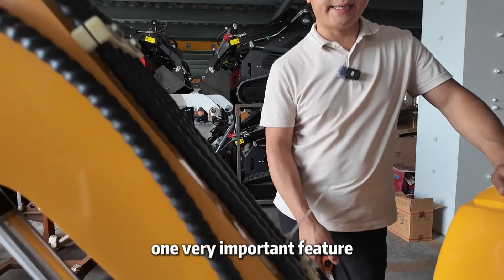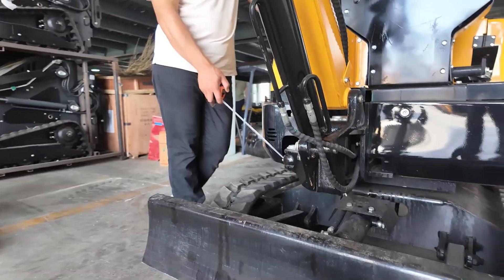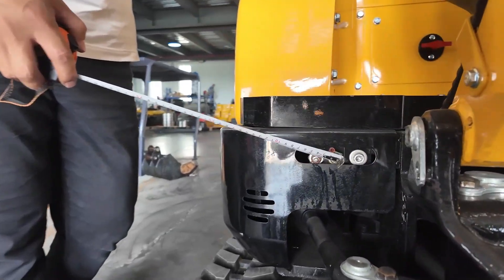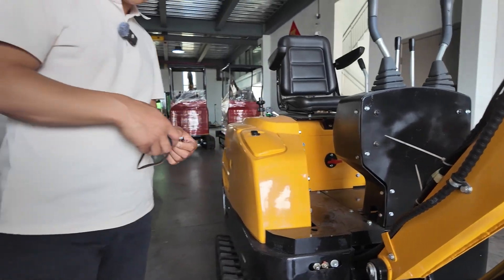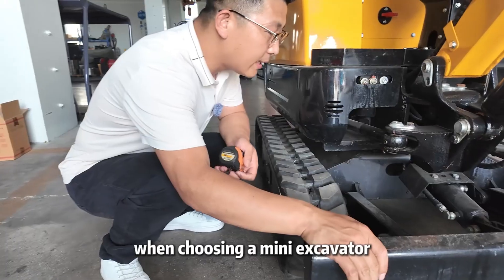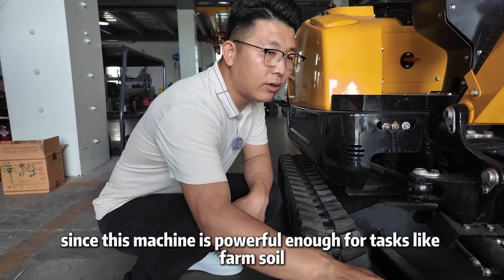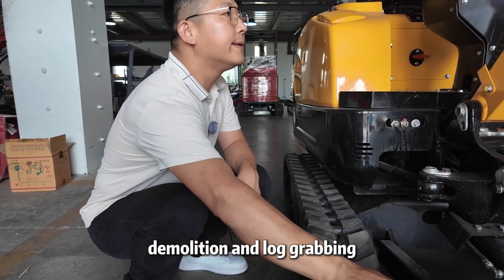One very important feature: the boom has a side swing function. Here's another grease injection port. When choosing a mini excavator, you should always check the thickness of the steel plates — that's very important, especially since this machine is powerful enough for tasks like farm soil pushing, trenching, demolition, and log grabbing.